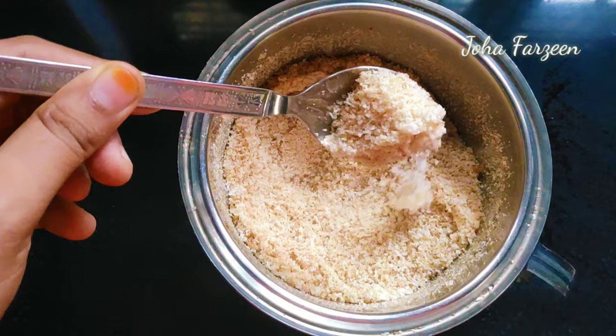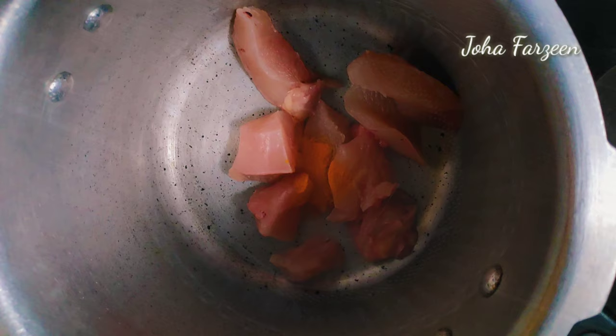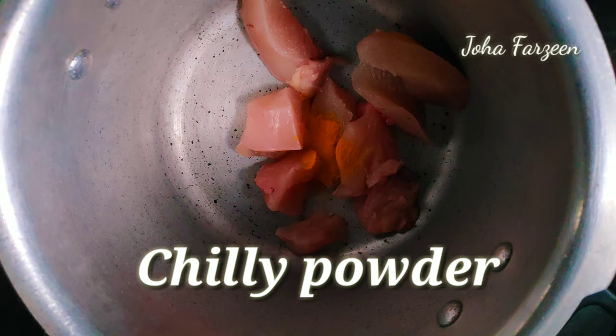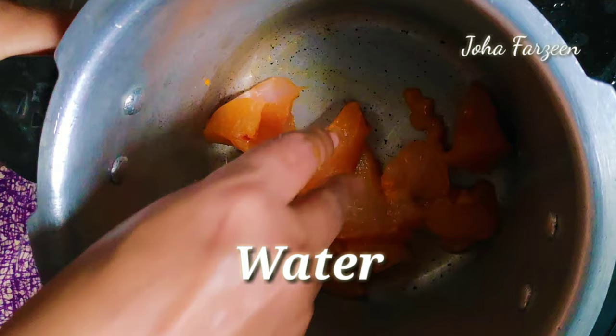Add one to three cups of milk and add some flour to the bowl. Then add chicken in the bowl. Add a little bit of sauce and a little more sauce to the bowl.